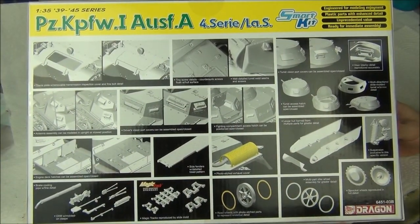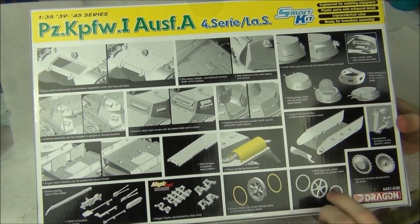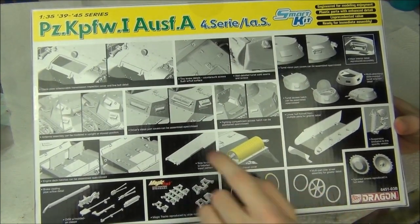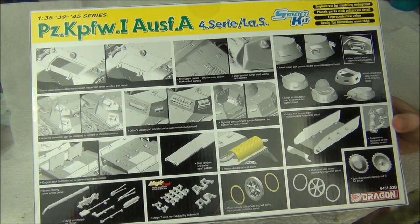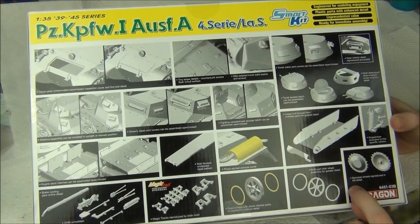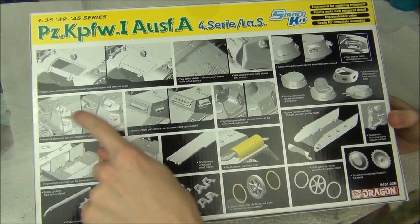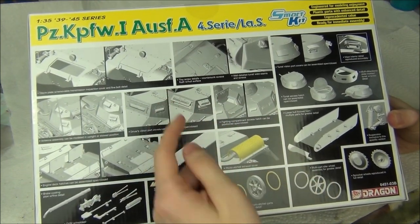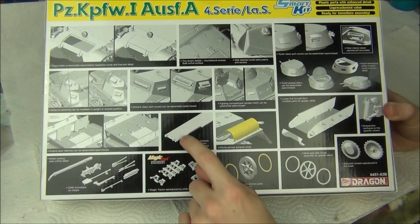Looking at the back of the box, once again we have a kind of standard Dragon thing where they show mainly 3D renders, but also a couple of actual photos of the kit. So you can open the hatches and show off the non-existent interior. These are actually real photos of the kit, so you can see they've got some weld seams and some nice rivets on there.